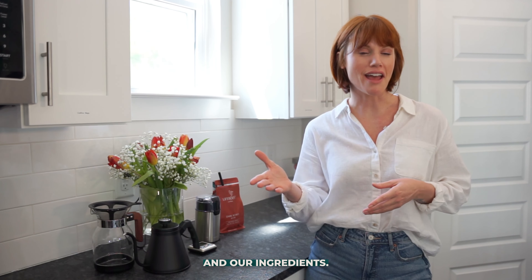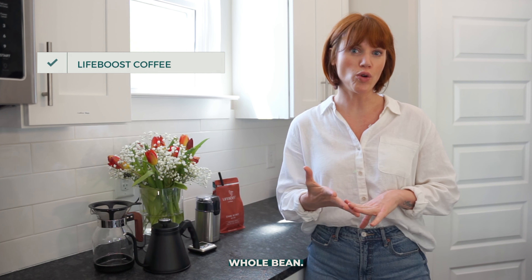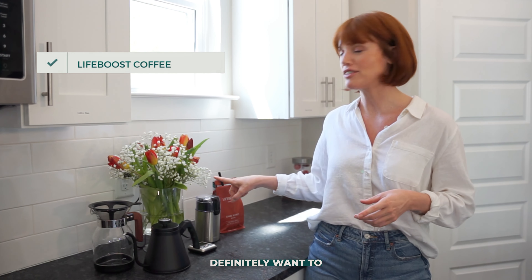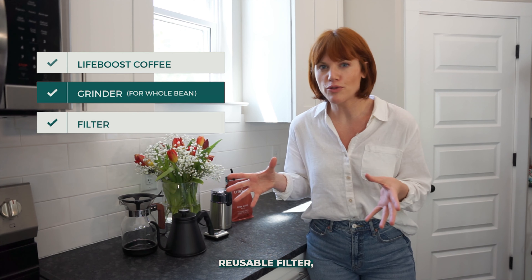Let me show you. To get started, gather your equipment and ingredients. You're going to want your Lifeboost coffee — you can get ground coffee or whole bean. If you're using whole bean, you'll definitely want to have your grinder.